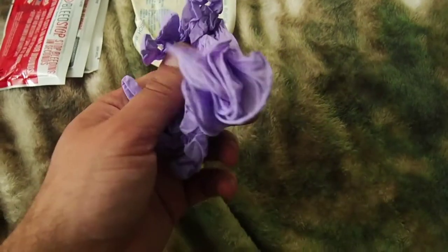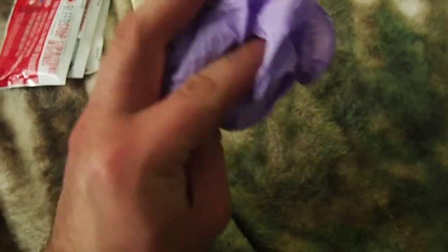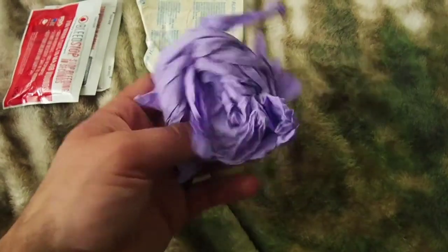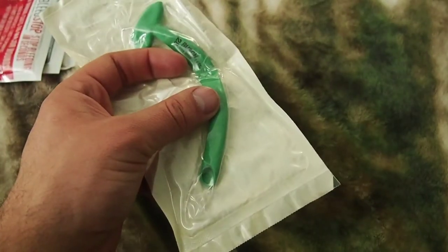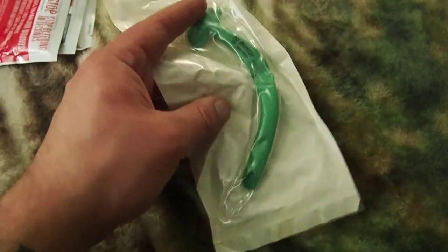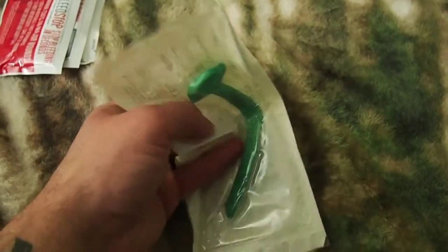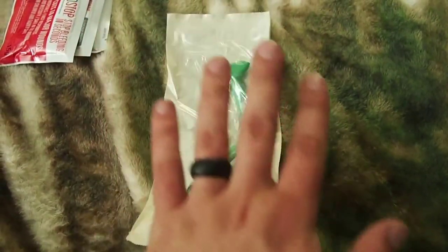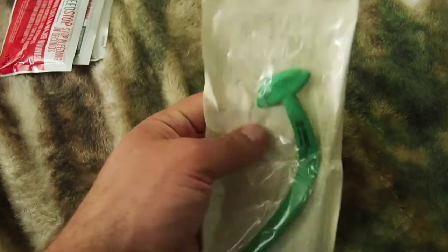I have rubber gloves — safety first, you don't want to end up with some weird blood-borne bacteria. It's always nice to have protection, especially if you're working on somebody else. You can get these dirt cheap at Dollar General or Walmart. I also have what I think is a nasal airway — it needs to be replaced, it's been in this kit for a bit, and I appear to have lost the lubricant for inserting it.